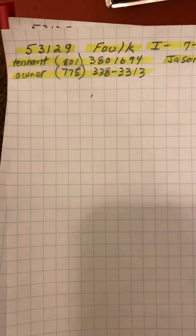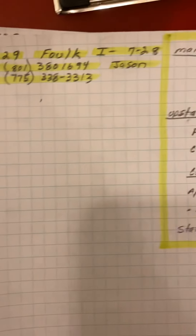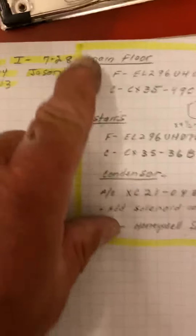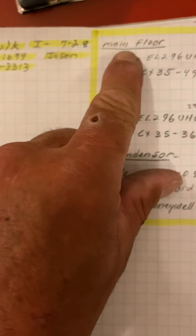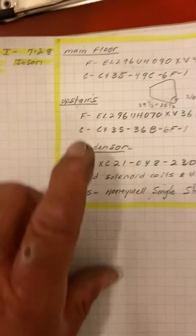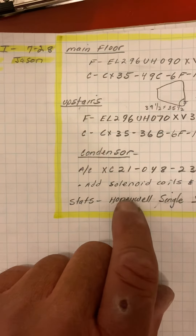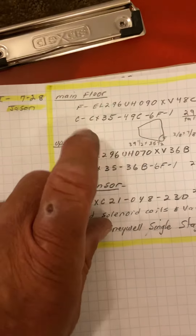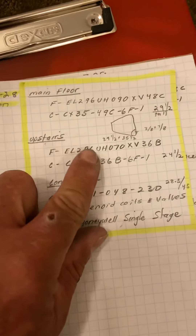This is On The Felt Job number 53129, installed on 7/28 by Jason. We are replacing the main floor furnace and the upstairs furnace and using one condenser. Each furnace already has its own panel and it's already zoned.